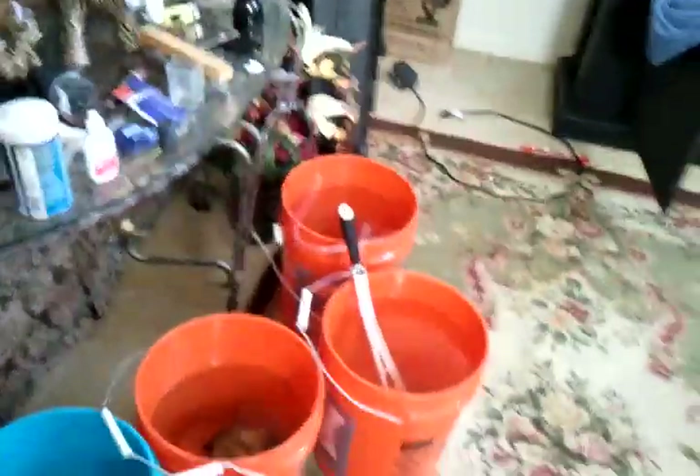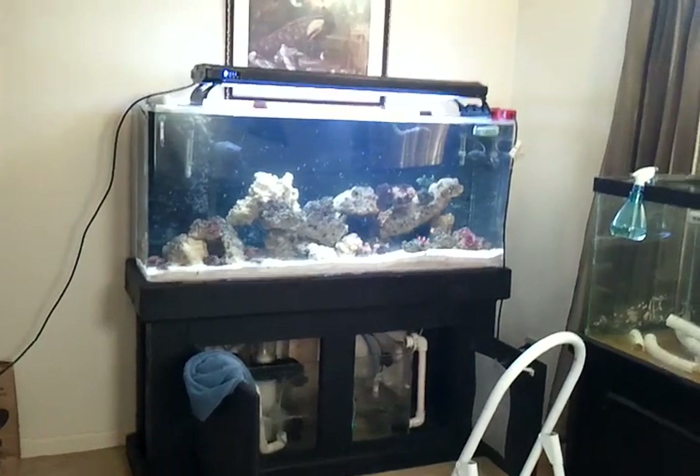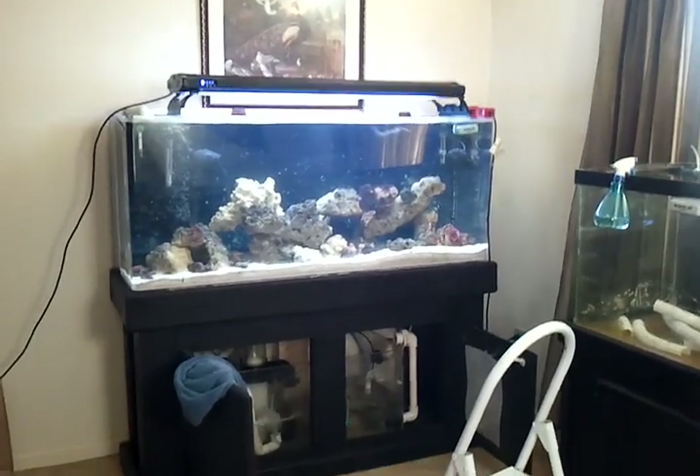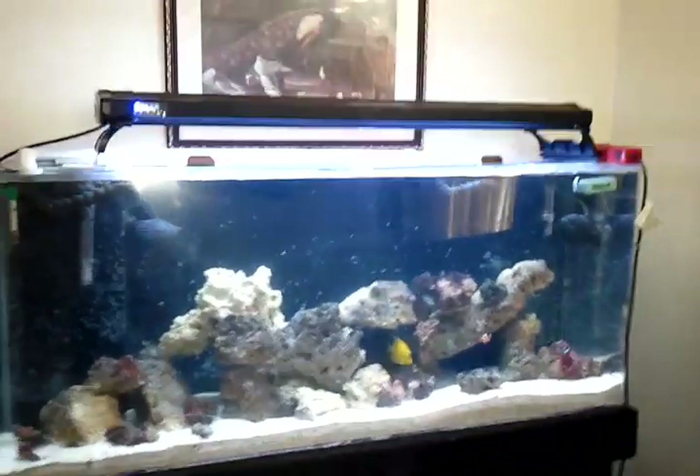Got to start cleaning off the glass and find a place to put the old 75. Then I have to clean up in here before the missus kills me — stuff is all over the place. But there you have it, up and running.